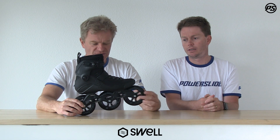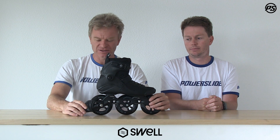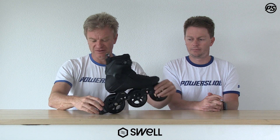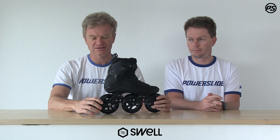We have fast-spinning and long-lasting Wicked bearings inside chrome steel, so this gives you a lot of performance right out of the box. On the heel we have our height-adjustable braking system already attached to the skate, so it will make you stop whenever you need it. The brake pad can be adjusted in height — just open the screw and move it up or downwards. When it wears down you can put it lower, or if you want a different braking position you can move it up, so for example you have a straight leg pushing against the brake pad, giving you a little bit more power and faster stopping.